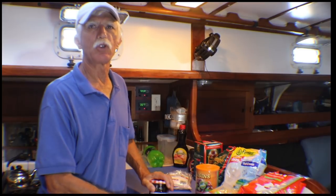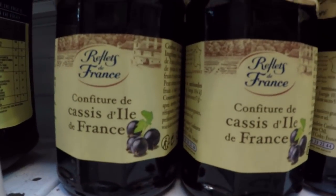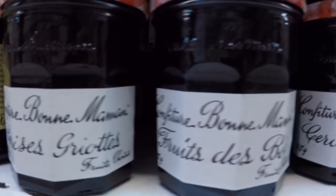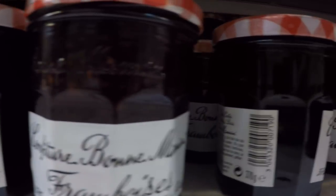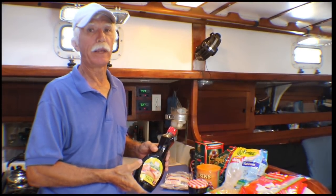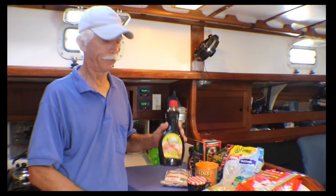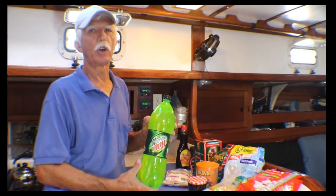Peanut butter you can get pretty much anywhere. The problem then becomes jellies and preserves — you can still get Smucker's and other good American preserves in most major cities, but if you can't find them, the French products are just as good or better. Pancake syrup — don't leave home without maple syrup; it's very difficult or extremely expensive to find anywhere else in the world. Sodas — Pepsi and Coke products are cheap wherever you go, no problem at all.